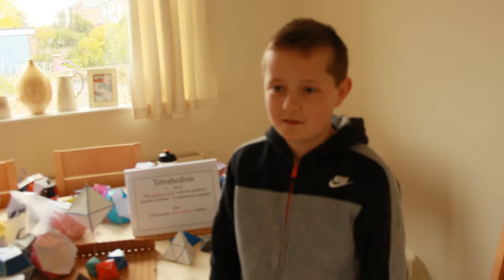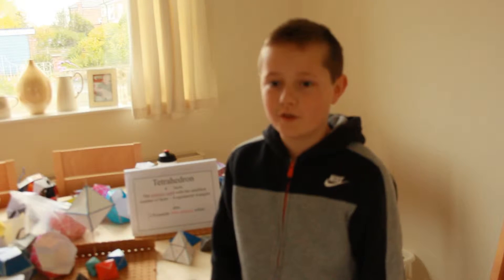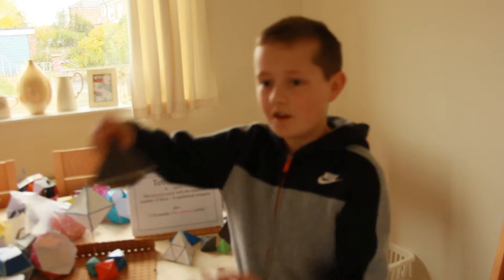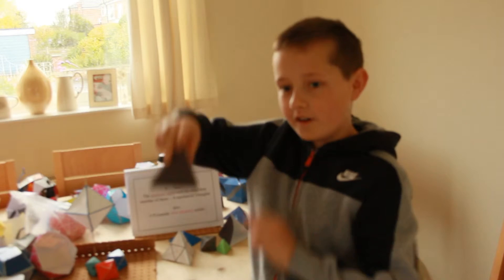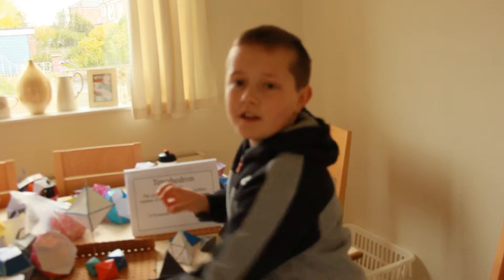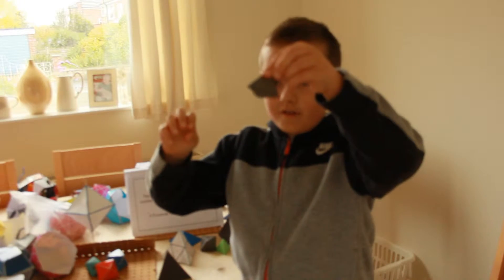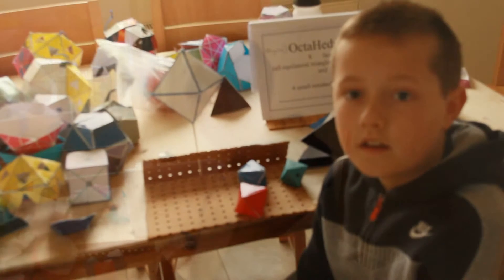The simplest platonic solid is the tetrahedron, which has four faces — one, two, three, four. Here is a large one. Here is one of half the width. Here are four small tetrahedra.